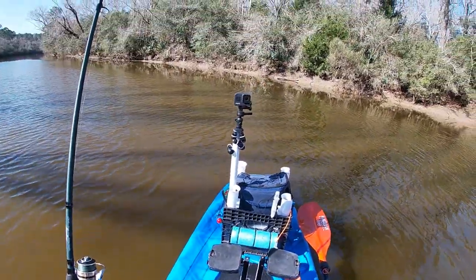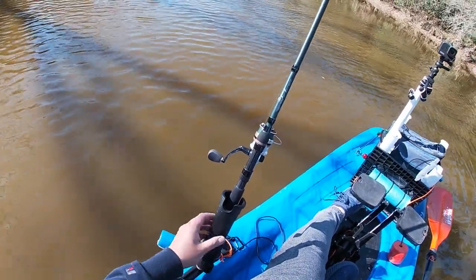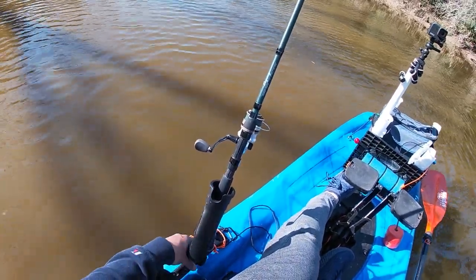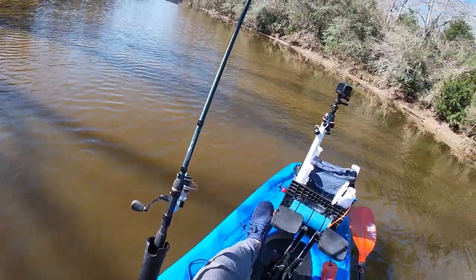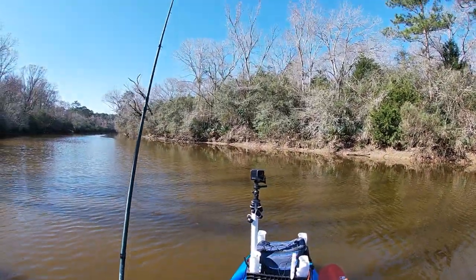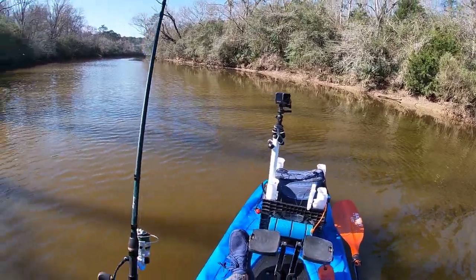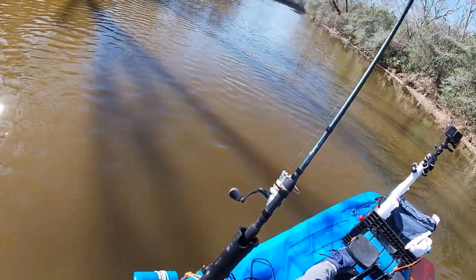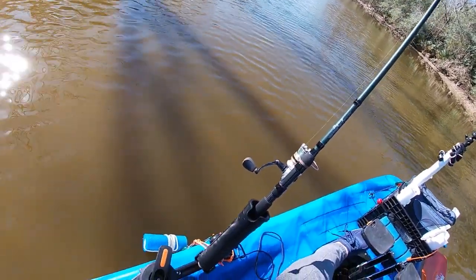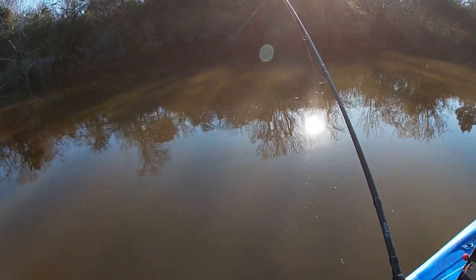Not too bad at all. I really like this rod holder — this one's by Railblazer. It fits right into this track here, so I'm able to have a rod holder on the left side. I was using the ones in the front earlier to rig up a little bit this morning, but this Railblazer rod holder works out pretty nicely. I think we're on a fish!